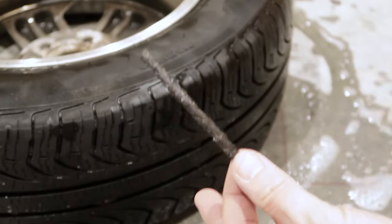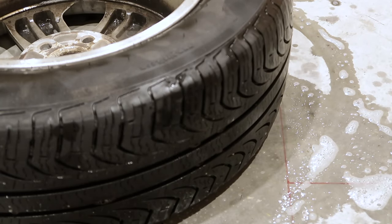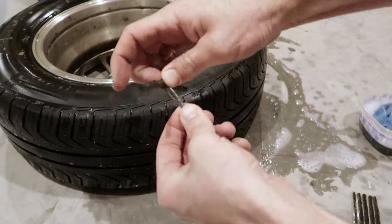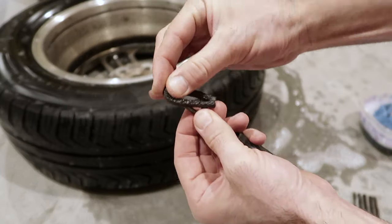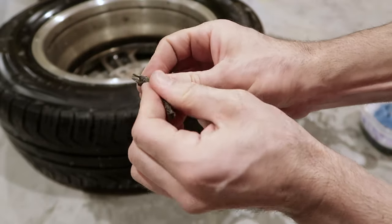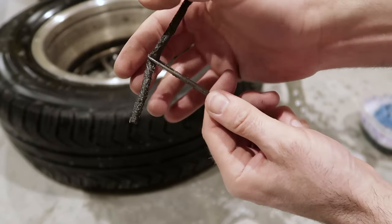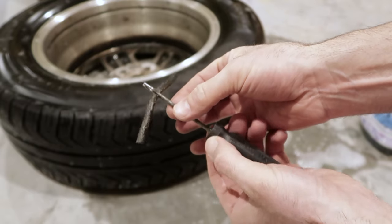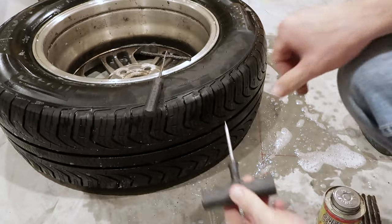Peel out one of these tire plugs — you can see it's pretty sticky already. Then we're going to thread it through this needle; it just goes through the fork in the top. Make sure it all goes in there in between, not like this — see, I have some hanging on the outside. So I'm going to put it over so I've got the whole thing inside, evenly.